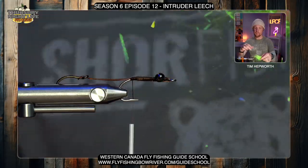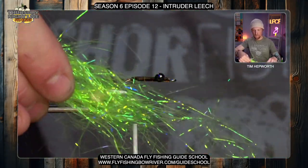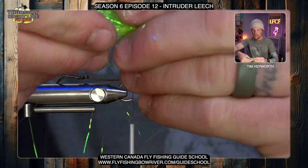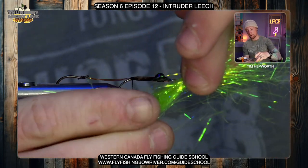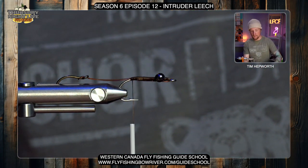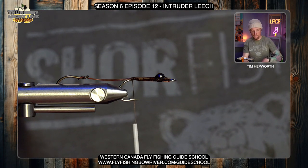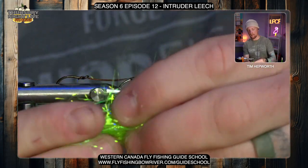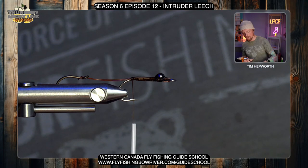Now for our first material — some chartreuse green, kind of laser dub material with quite long fibers. Pull out a piece of it and do your best to stack it: pull out a couple of pieces, pull it out again, keep stacking on top of itself. Then go in with your scissors and cut it into three different lengths — cut once, move down, and cut twice, making three equal portions of that full length. That's what we're going to spin into a dubbing loop. With shorter fibers, they're a more appropriate size for this fly.